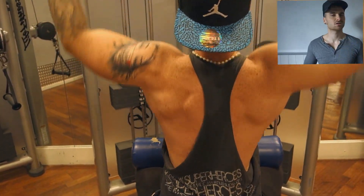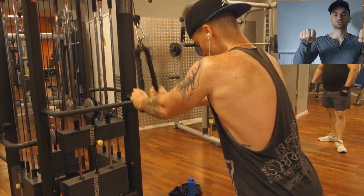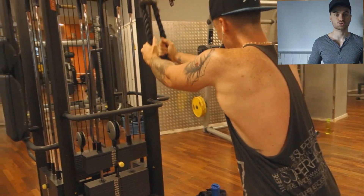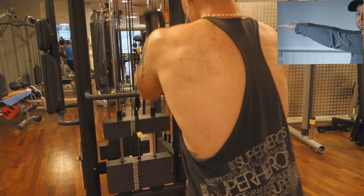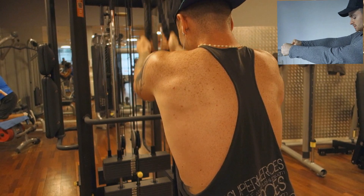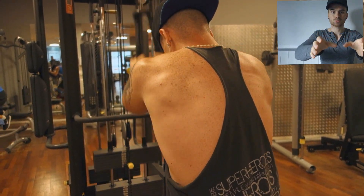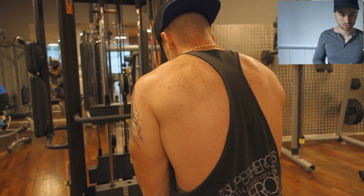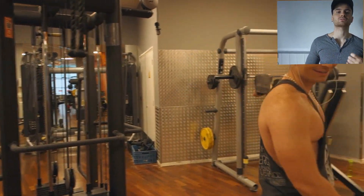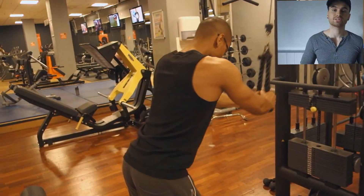Next up, we're going to do an exercise that not a lot of people do — it's the pull-down barring. You can do it with the small bar or with the cables. The key is to maintain your arms straight, and then you pull down the bar or cables like this. You can feel a contraction in your back going downwards with the motion, contracting the big muscles in your back. Heavy weight is not needed, but it's really great to contract and feel the tension. We're doing another 3 sets of 15.